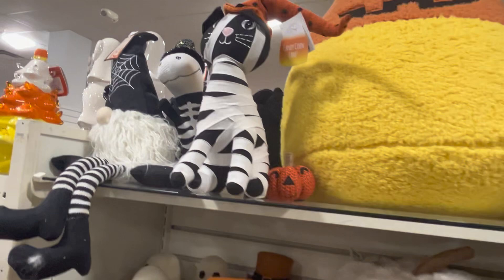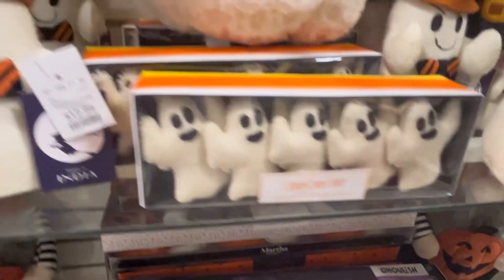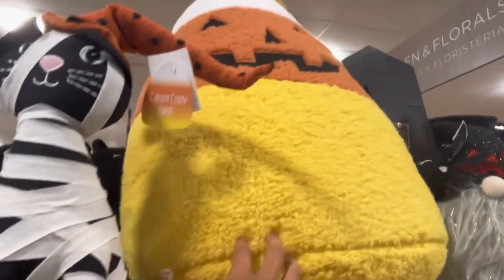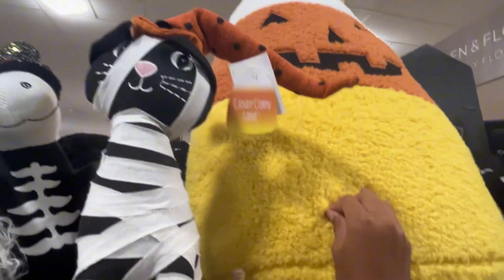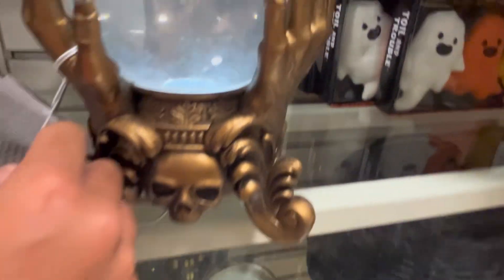This is the last section, and then we can check out some Thanksgiving or fall stuff. They have some witches. Here they have some nice ghosts and plushies. There's a giant candy corn plushie — I said acorn at first. We have some ghosts over here, and there's a pink fluffy monster. And then here we have another of those globes. There is a witch hat — that looks pretty nice actually, made out of some decent material.